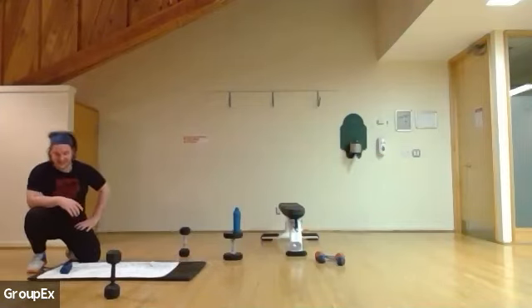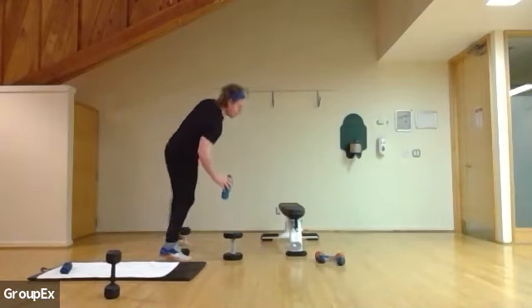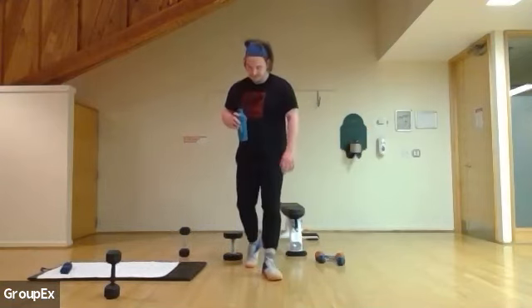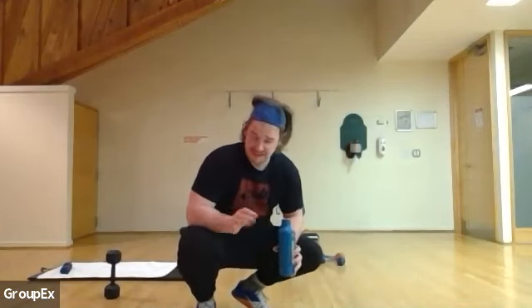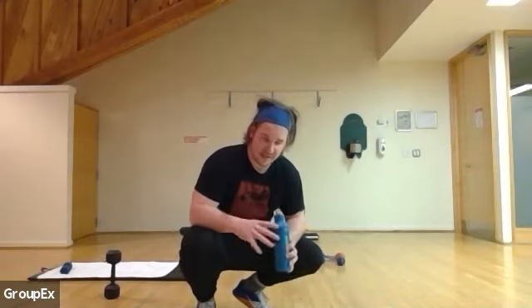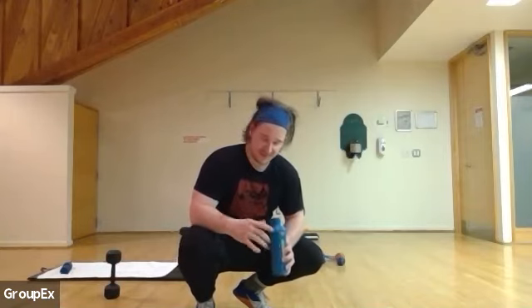We're going to go for a quick water break. Next up, if you have a box or bench, use it. If not, that's okay — you can use your own bodyweight. We're going to do single arm heavy rows with your heaviest weight, and some pistol squats. If you don't have a bench, do your best with a chair, or just bodyweight for the pistol squats.